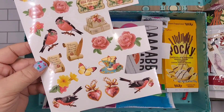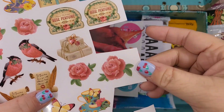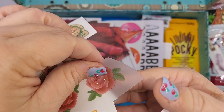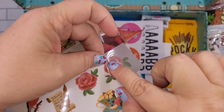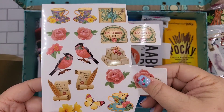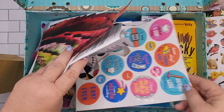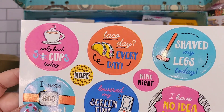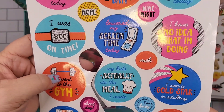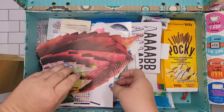These are rub-on transfers. You would cut around an image, peel the back off, put it down on the paper and use a popsicle stick or something and it'll go right on your paper. I love using these! Here are some regular stickers — for when you're feeling sarcastic. I use those in my journaling and planner.